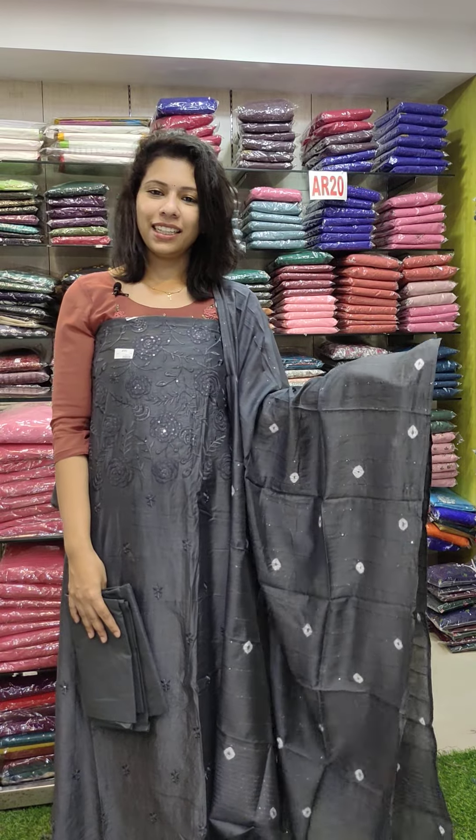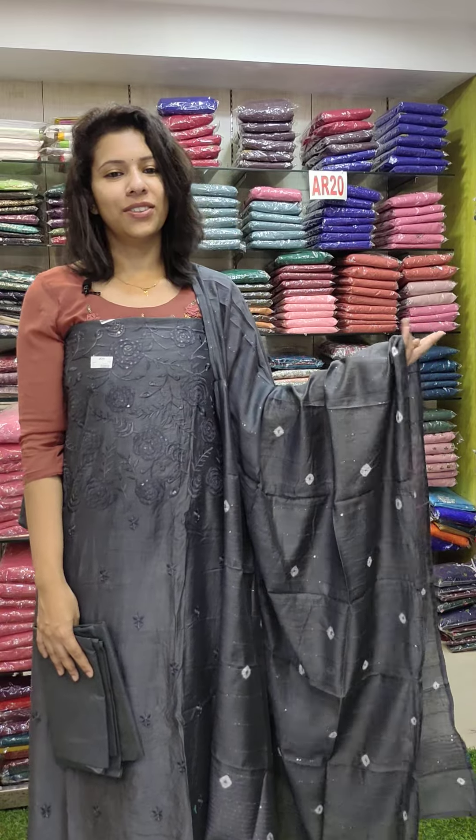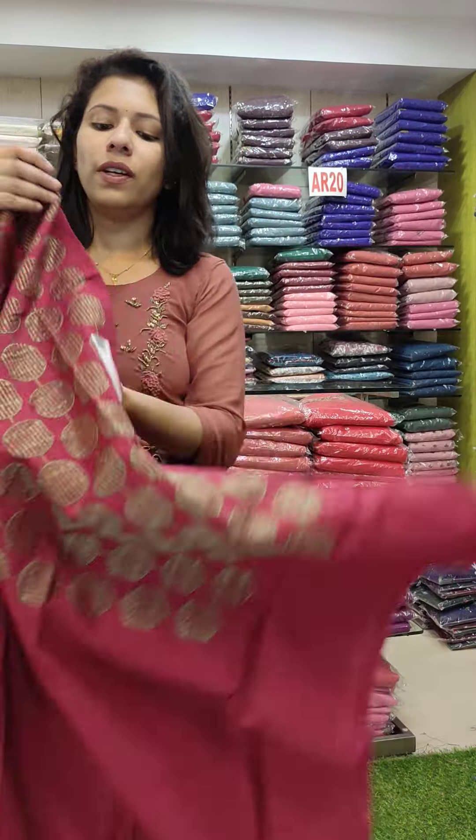The gray shade is same-to-same color, priced at 1190. The last color is a pure black shade with same-to-same color, priced at 1190. The next one is the Semi-Kathit office wear set.